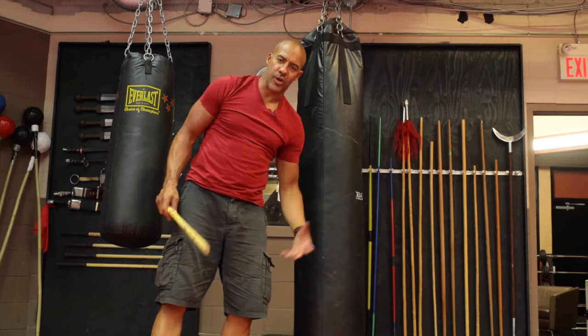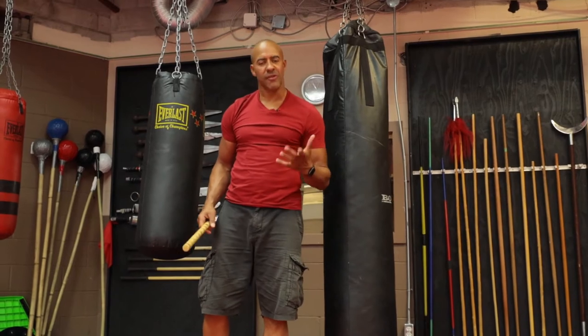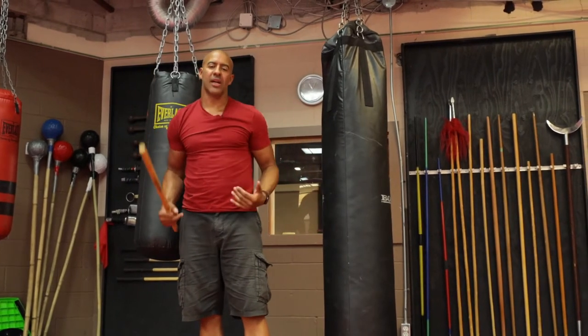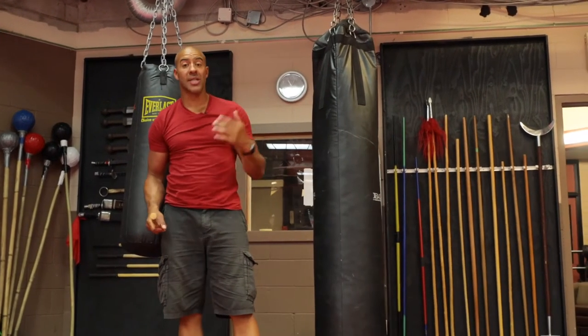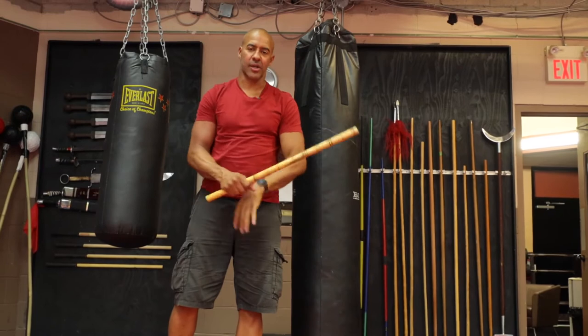Hey everybody, I am Hubert Borter for another lesson on Arnese Creative Flow. Today I'm going to show you a sparring technique that is pretty popular and common in full contact sparring with the gear. I haven't seen it in full contact without gear or minimal gear. It is common in full contact stick fighting with head gear, body gear, gloves, etc.